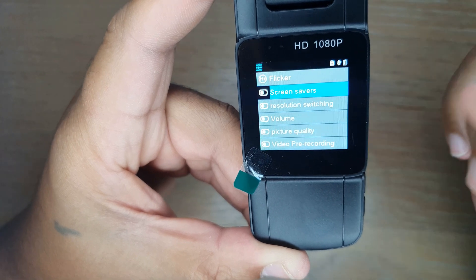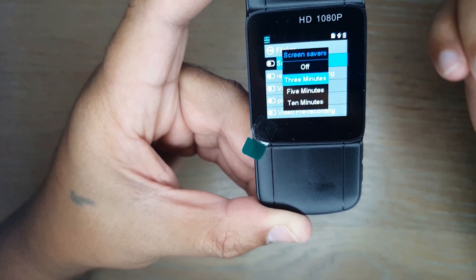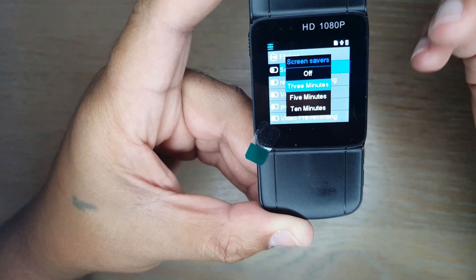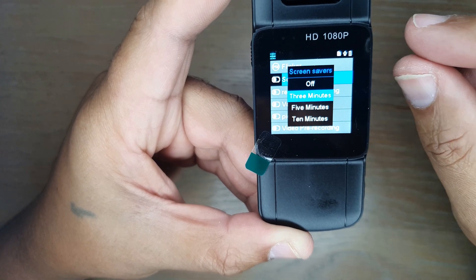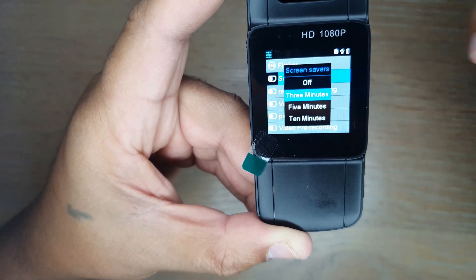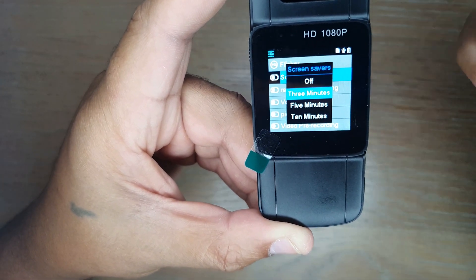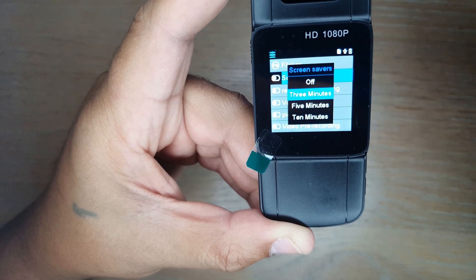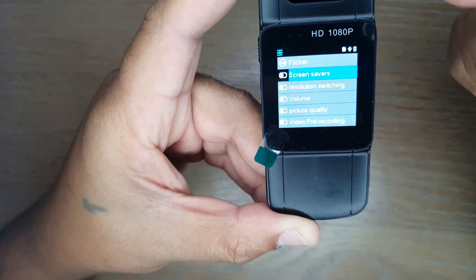There's also a flicker setting and a screensaver option, which is important for battery life. The screensaver will turn the screen off after a set time — three minutes in this case — while recording continues in the background. This extends battery life significantly: during testing, recording time was about eight hours with the screen off, versus about four hours with the screen on.